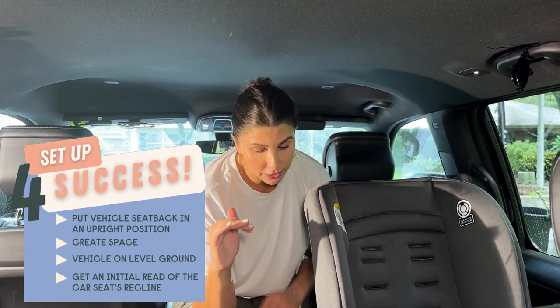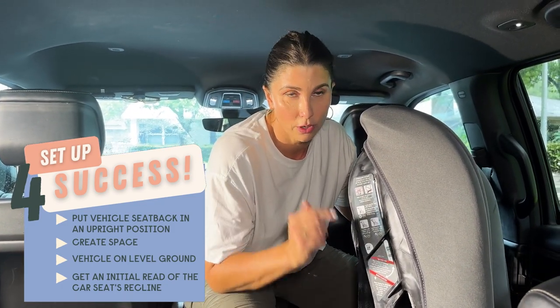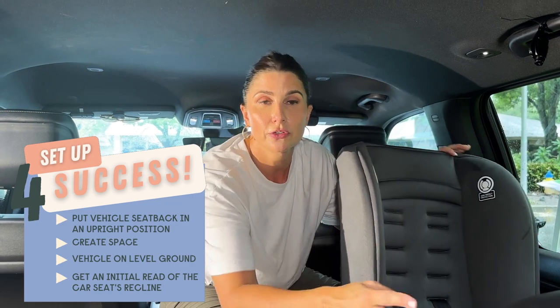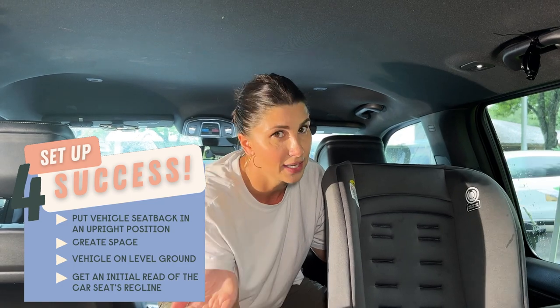We're out in the car now to install the Jive, and a couple of things I want to go over before you start any installation. It's raining outside, so if you hear that, that's what it is. The first thing is you want to be on flat level ground. It's critical that when we install this seat, we get the recline at the appropriate level for rear facing. We have different level lines that I'll show you — flat ground is needed in order to read these correctly. You also want your vehicle seat back to be in its most upright position. You can't recline that vehicle seat unless your vehicle manual and car seat manual specifically allow it. Just stick with the most upright position and you'll be good to go.